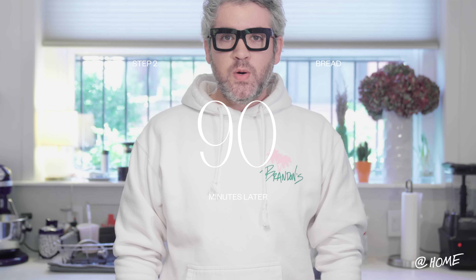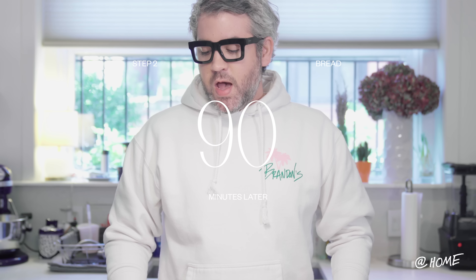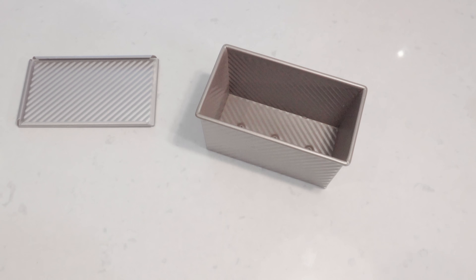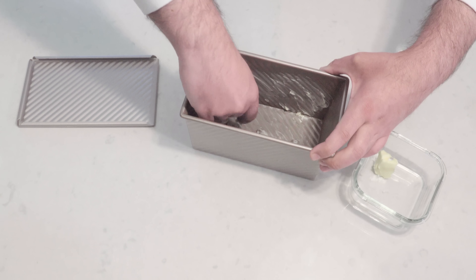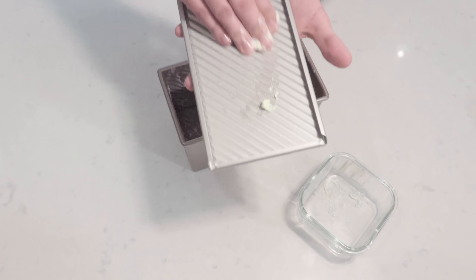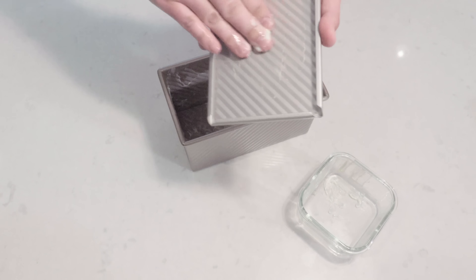Our dough has been rising for 90 minutes now, and this is the big step two. Now I need to butter the pan. I've actually never really buttered a pan before — excuse my dry hands because I've been washing them a hundred times a day. There's nothing like butter, you guys. I'll just use what's on my hand and butter the top. This is not beautiful in any sort of way. My next step after this is to put the dough into the pan, and from what I've been told, that's the hardest thing to do. I need to make this a little more beautiful. I'm going to wash my hands now.